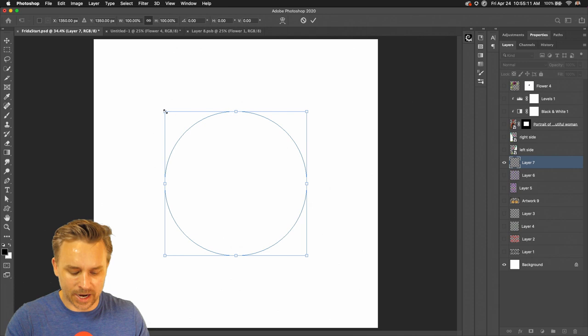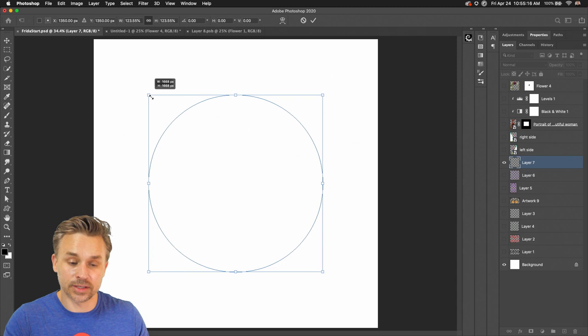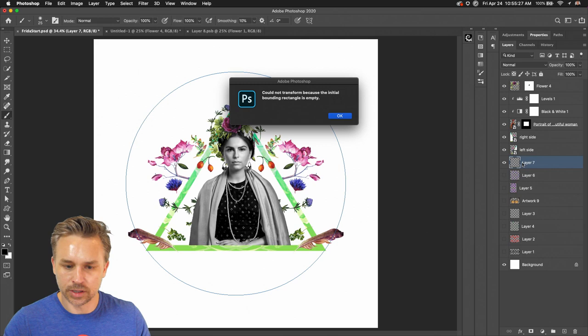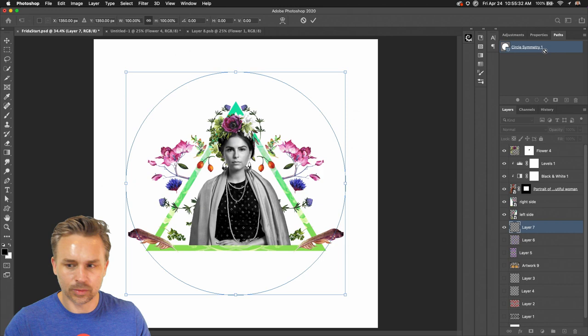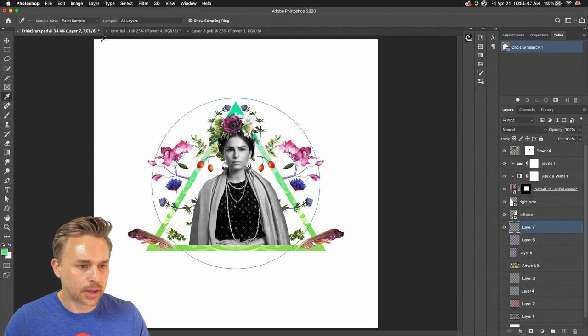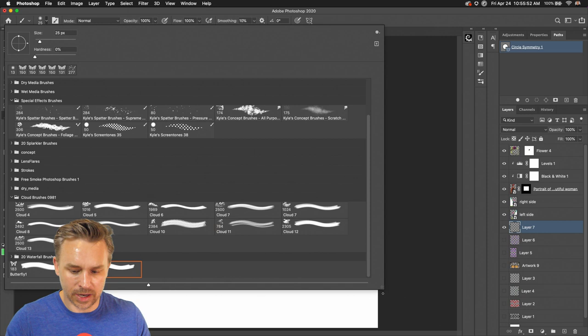Initially you can resize it. I want it to be larger, so I'll hold down the Option key — that will constrain it and stretch it out from the center. I can turn on the other layers to see how this looks compared to all the others. There's my circle with that path right up here — Circle Symmetry. I could select it again, shrink it down, and then get into painting. I'll select a nice green color and choose my brush.